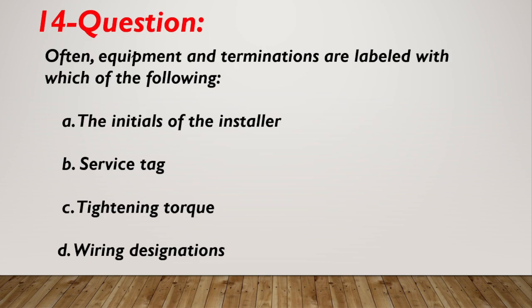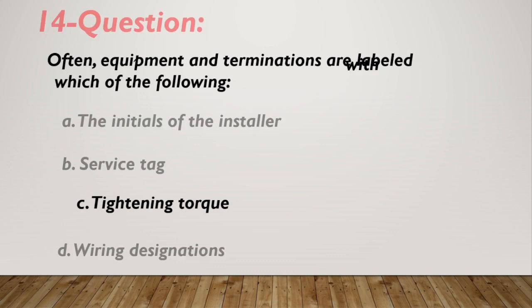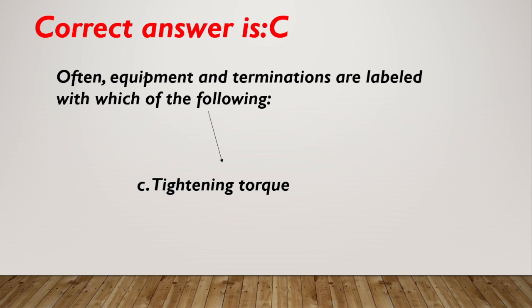Question number 14. Often, equipment and terminations are labeled with which of the following? A. The initials of the installer. B. Service status. C. Tightening torque. D. Wiring designations. Correct answer is C, tightening torque.